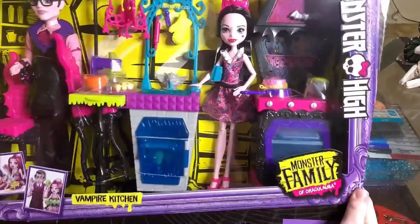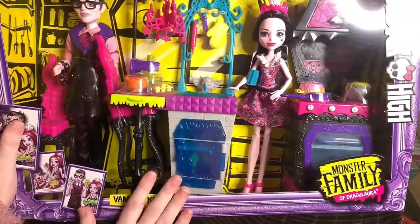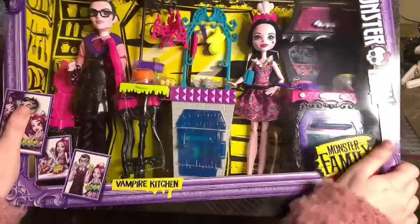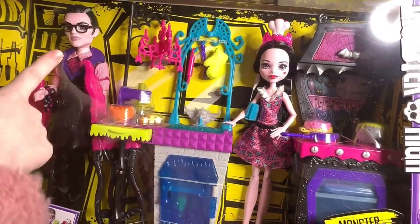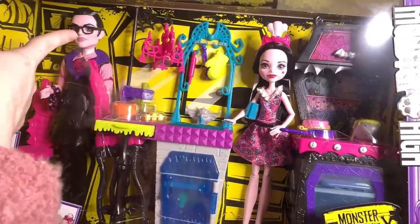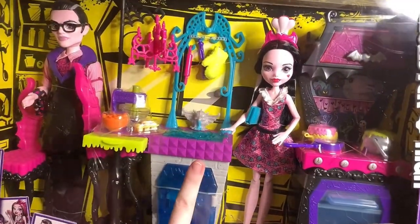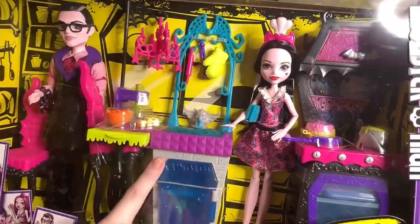Today I have the Monster Family of Draculaura Vampire Kitchen playset. This playset has the very first appearance of Dracula, who was introduced in Welcome to Monster High, the origin story, the first movie that came out of the rebooted animation.